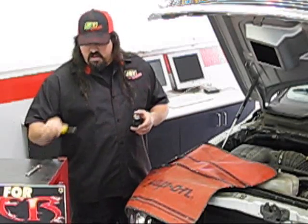It's a really easy install. I'm just going to use this 5/16 nut driver and a 10 millimeter wrench. We use the wrench to disconnect the negative battery cable.